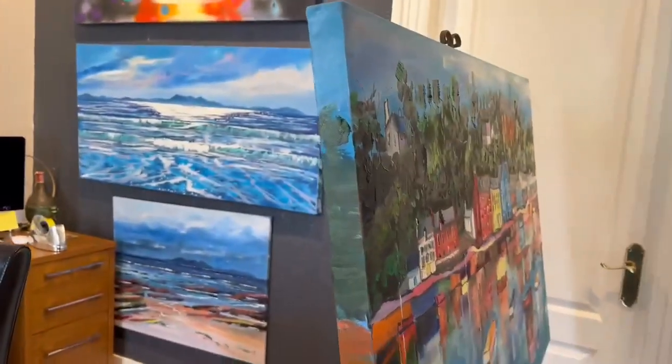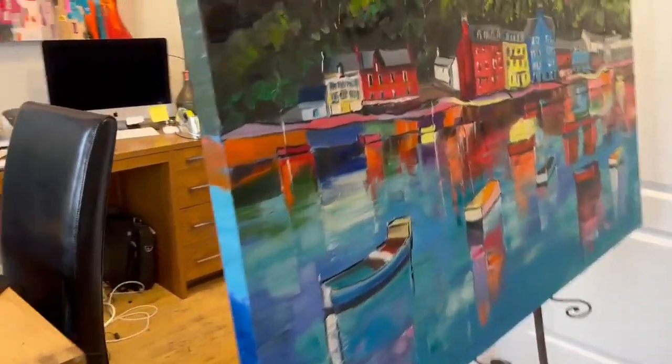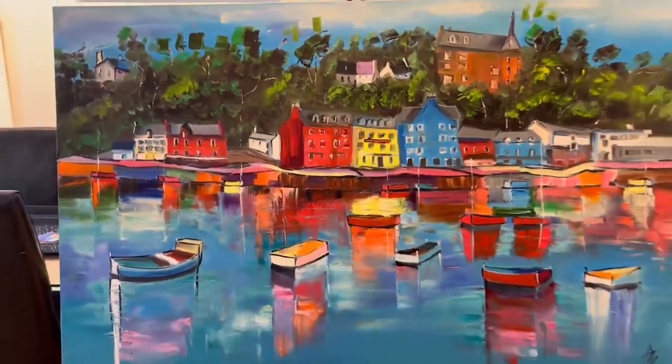This painting doesn't need a frame, though you can add one if you wish. It'll be sent straight out to you as soon as you've made your purchase in the basket. Thank you very much.